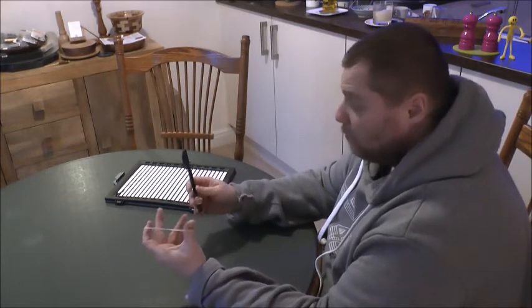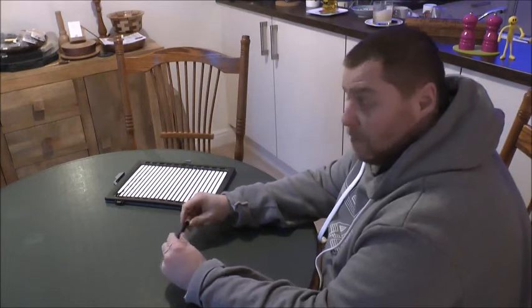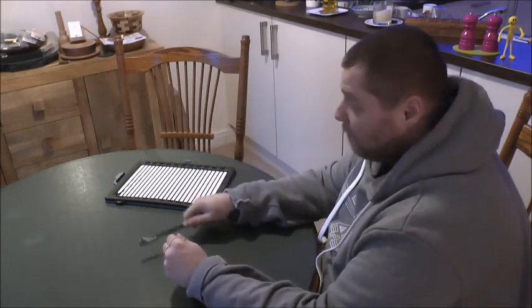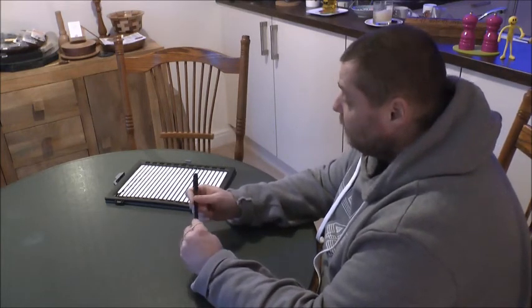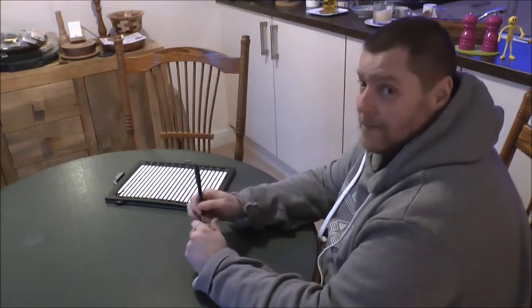So two quick and easy tips there to help you be more independent and carry on with your daily life. That's it everybody, thank you so much for tuning in and I'll catch you next time. Bye!